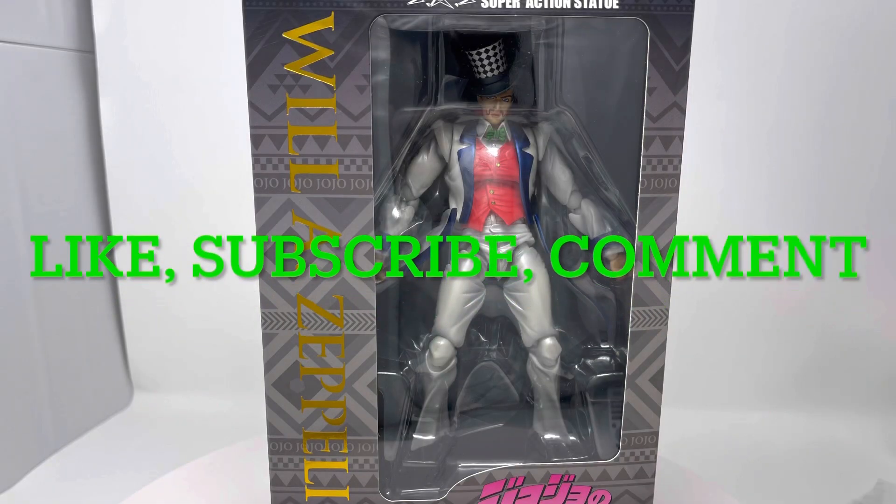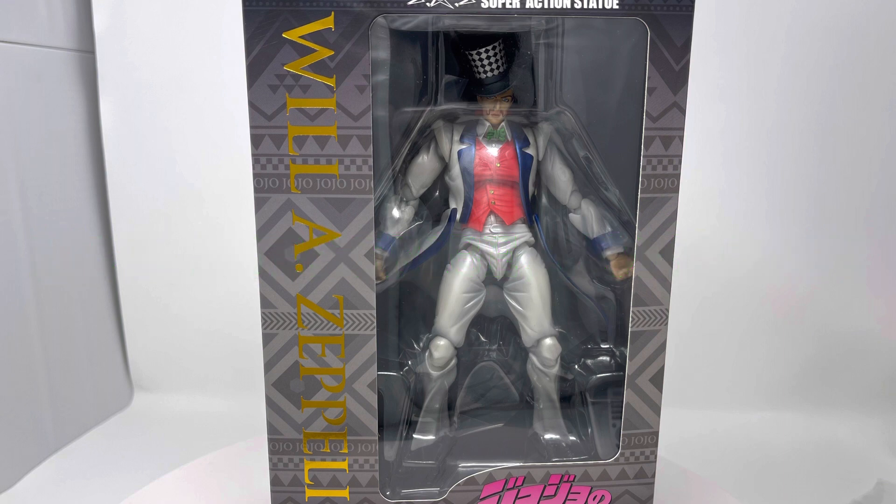Thanks for watching everyone. Remember to like, subscribe, and comment if you like this content. I will be posting more of the Medicos figures as well as other figures from different lines. Thank you again, have a great day.